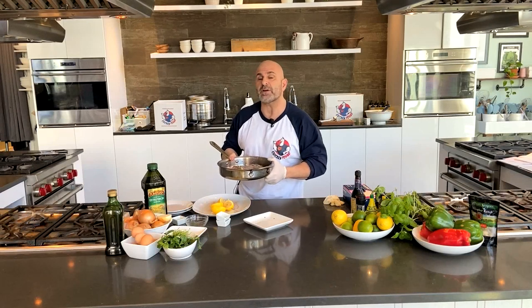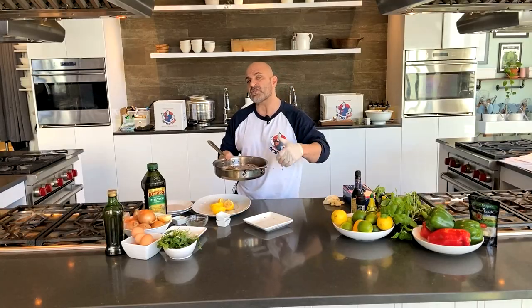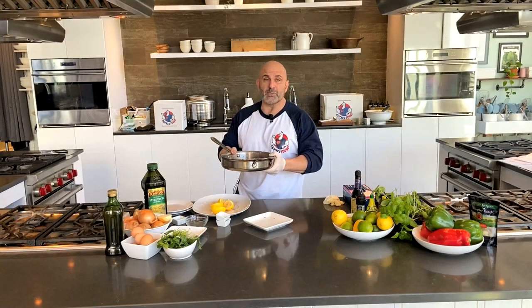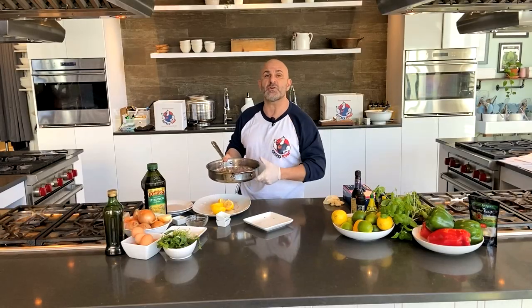We're going to take this and put it in a broiler. Cook it for about eight minutes for medium rare. If you want medium, go about ten minutes. If you like it more cooked than that, go twelve minutes or so for medium well. I'm more of a rare person, so I've got the broiler set on high. I'm going to pop this in for about eight minutes and then show you the finished product.